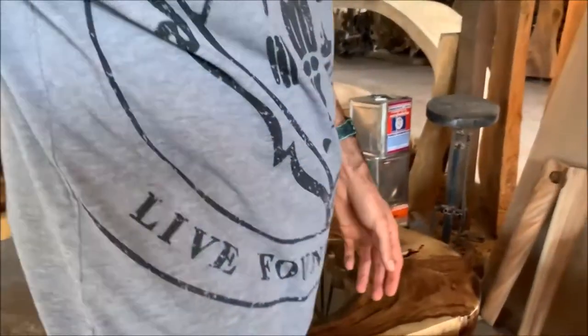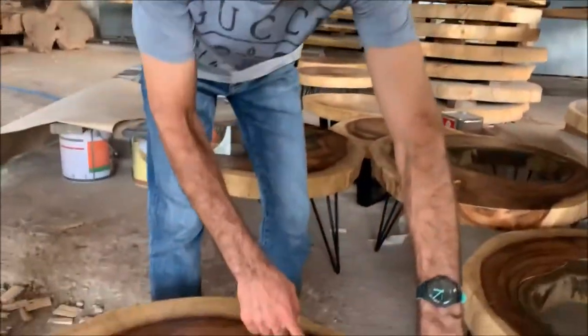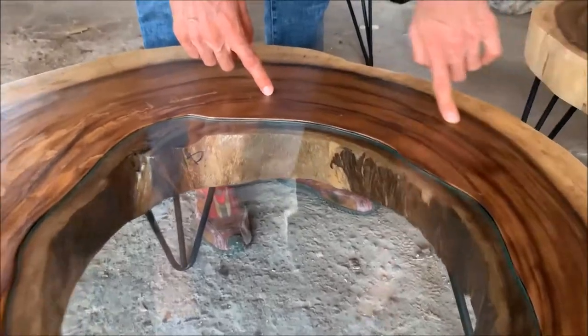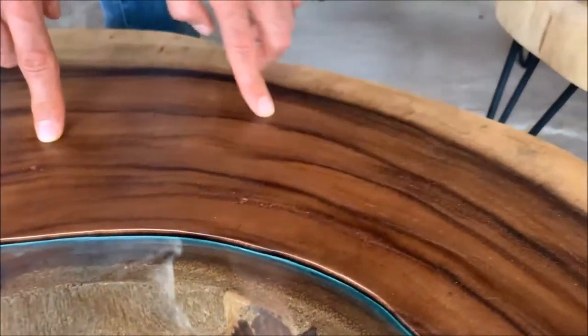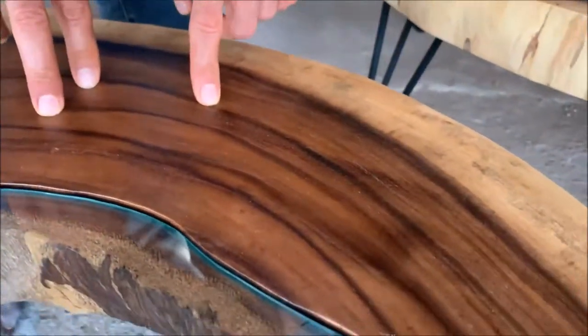One thing about monkey pod wood is that the grain really, really stands out. So this will be another selling point for you when you do your marketing and selling. The grain is one point you want to let the customer know about — look at here, see the lines of the grains are really, really standing out beautifully. This is something you want to focus on when you order monkey pod tables.